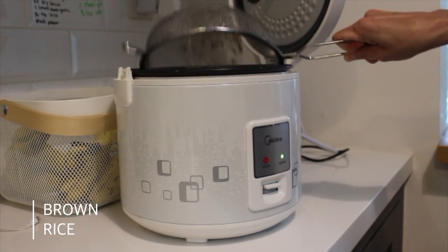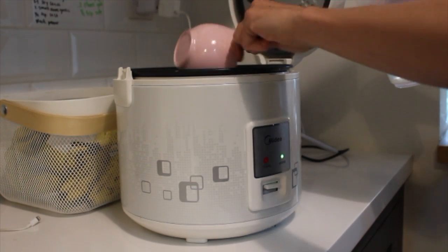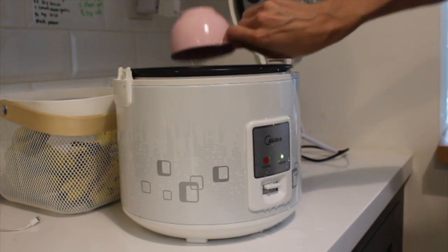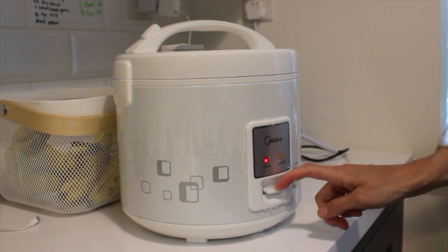For a grain, I'm just using my rice cooker. If you don't have a rice cooker, get one — it makes your life so much easier. All I did was add two cups of brown rice and five cups of water, push down the button, and let it do its thing.